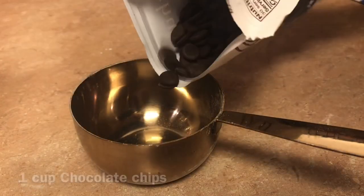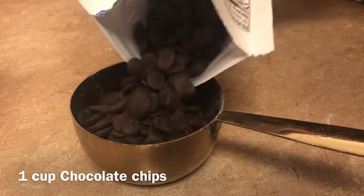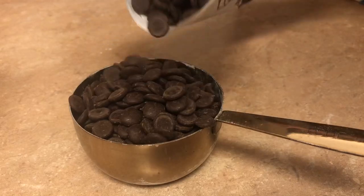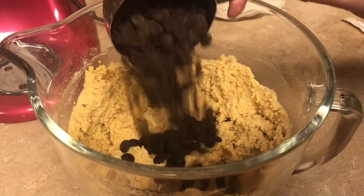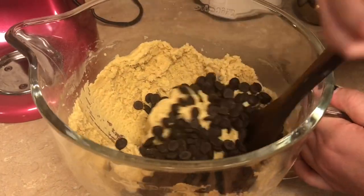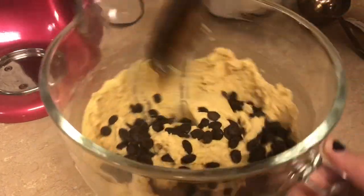We're going to add one cup of our organic chocolate chips and mix this in by hand, because if we use our machine the batter gets a little bit warm from all the mixing we just did and it can melt the chocolate chips — and we don't want them melting until they are in the oven.